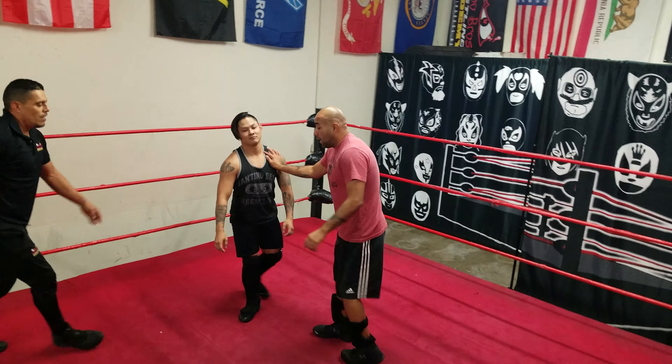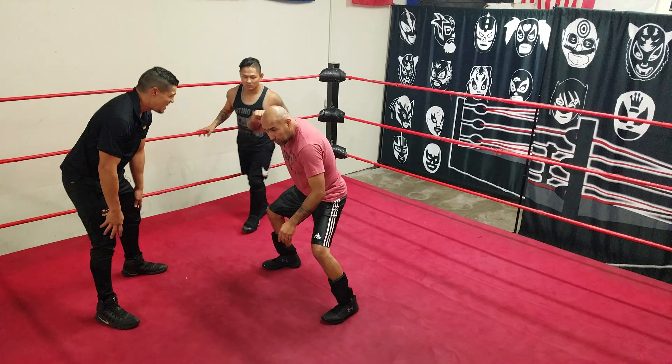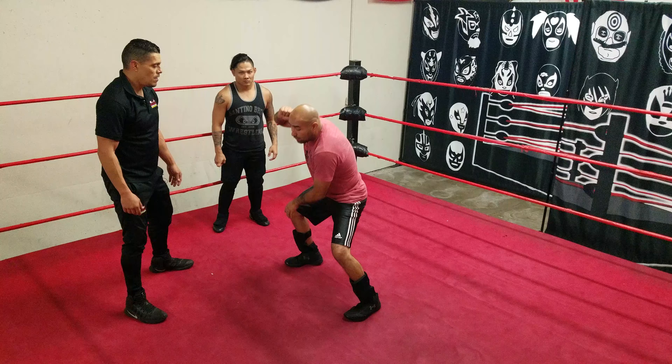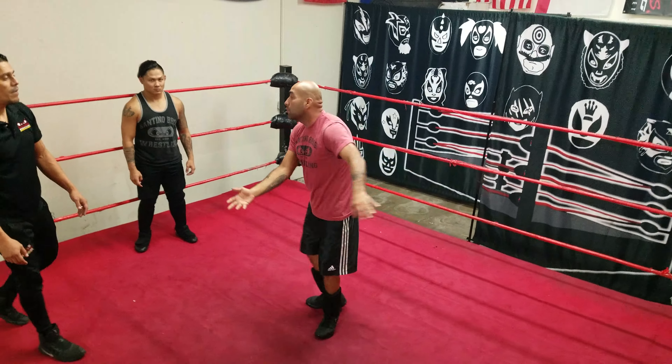So as we're going — like Joey said — when you're going, as you bring your leg up, you don't have to jump. As I come up, you're going to swing your leg. So as you swing, I'm using your momentum to swing. Here we go.